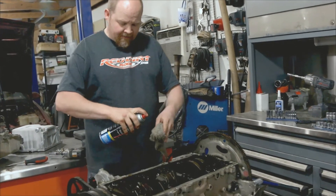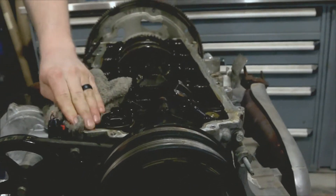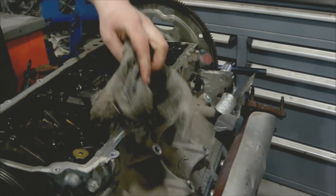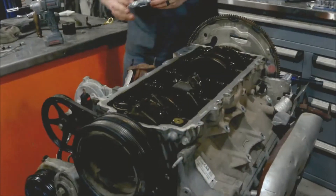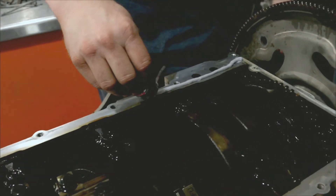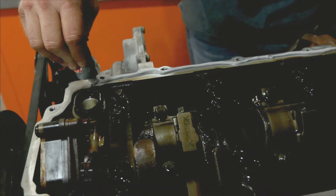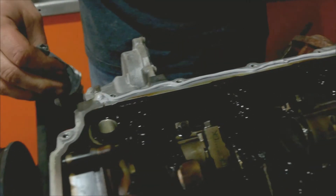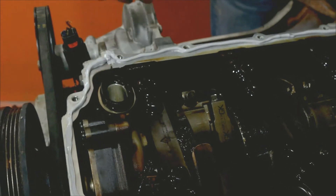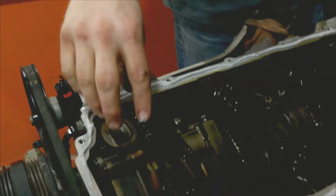Take some brake cleaner, spray it on a rag, and clean this edge up — get any oil off of it. You want this edge as clean as it can be because there is no gasket; it gets glued down with silicone. We're going to use some JB Weld Gray RTV. You want a nice bead all the way around, with a little extra on the front cover and the rear cover. This is the original O-ring — you've got to peel that off; you don't want your new one sitting on top of that.